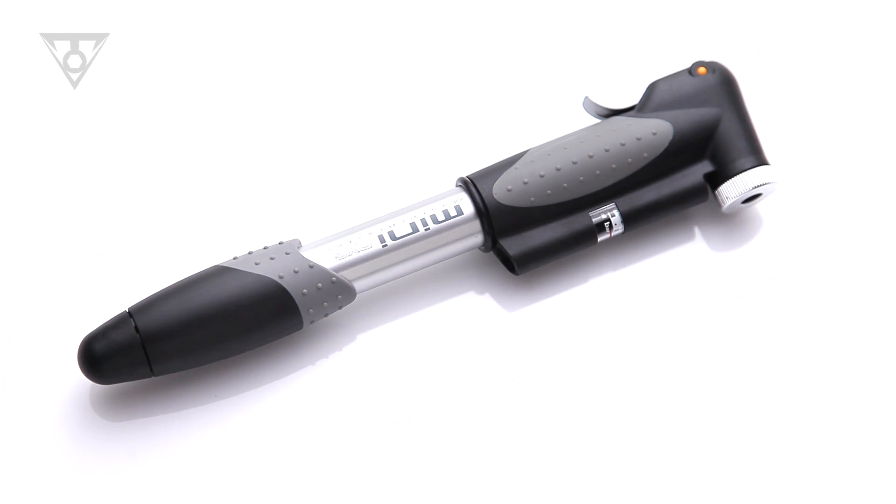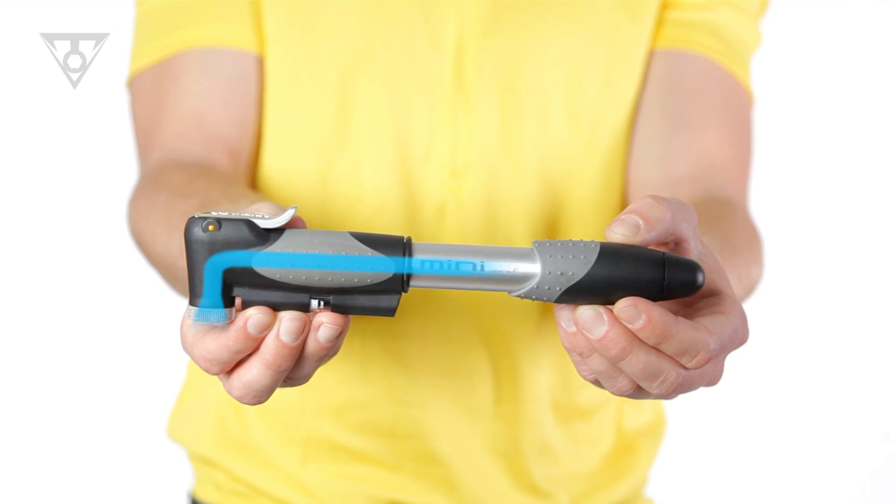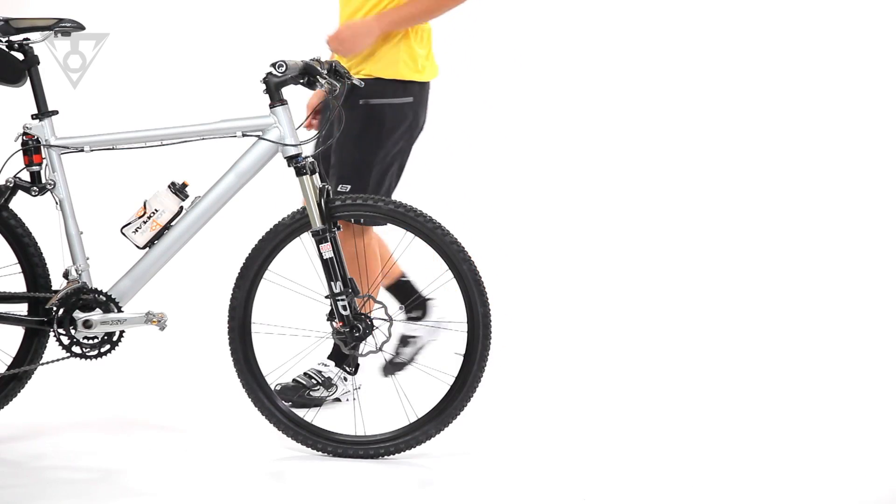Its dual action technology incorporates special internal valves that engage the compression chamber on the push and pull strokes, effectively doubling the air volume with each stroke.